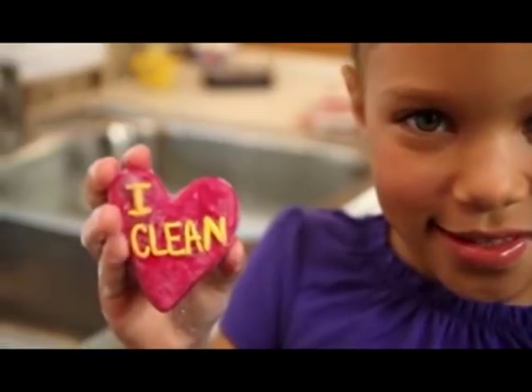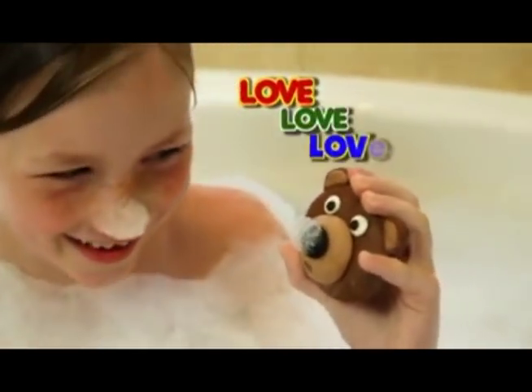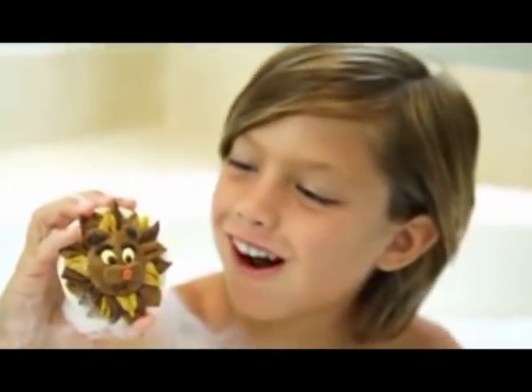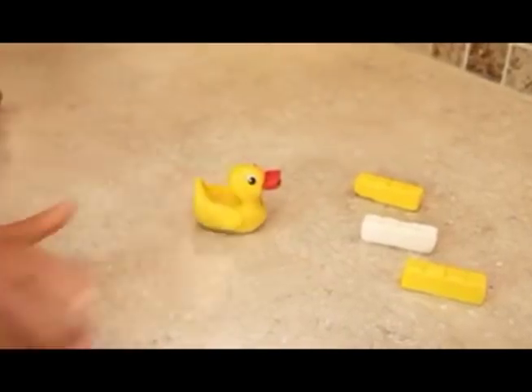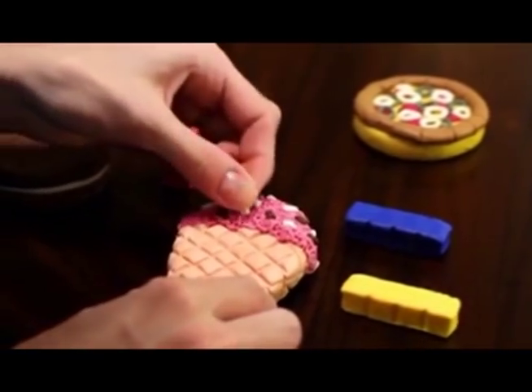Make a tub-a-roo heart that says I love to get clean — you know what we mean. A tub-a-roo bear you'll love, love, love. A tub-a-roo lion that's roaring fun and makes you all clean when you're done. You can even make a tub-a-roo ducky that cracks you up in the tubby. And here's something really cool the whole family can do — make tub-a-roo soap treats that get you clean from your head to your feet.